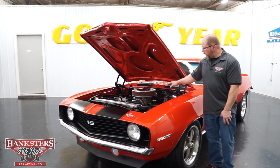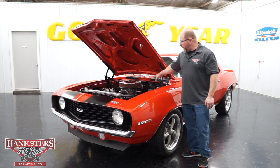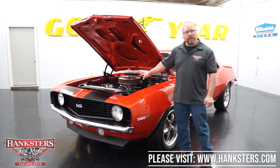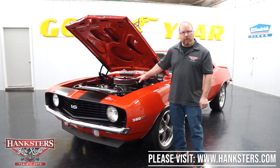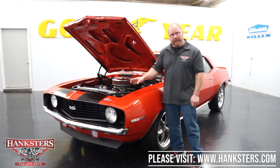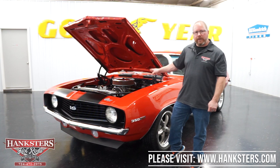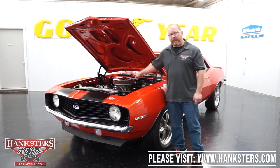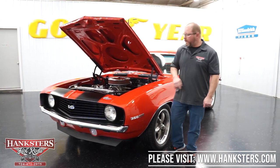To finish off the driveline, we have a 700R4 automatic overdrive transmission behind that engine. That's going to be very nice for cruising, and if you want a little performance you can get that too. In the rear it's a 10-bolt rear end with an 8.2-inch ring gear and a 4.10 gear. The overdrive on that transmission is going to be nice when you get out on the highway and enjoy this car.